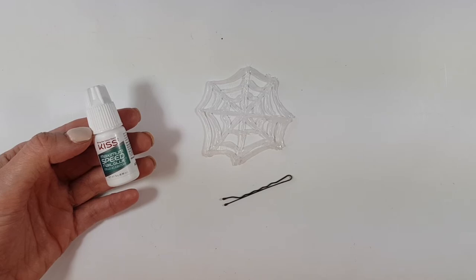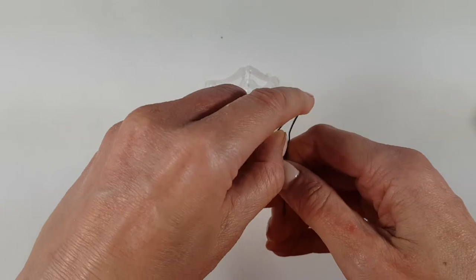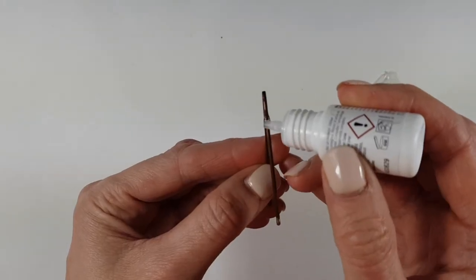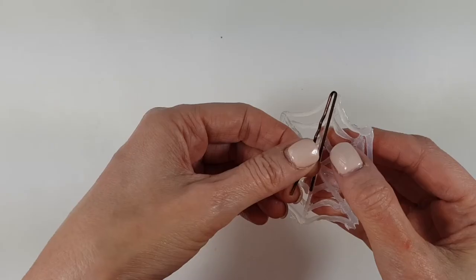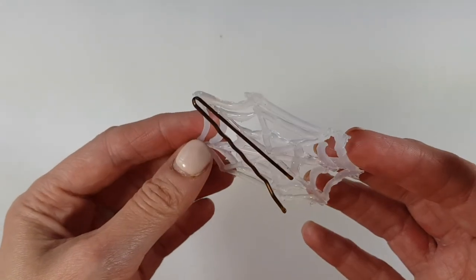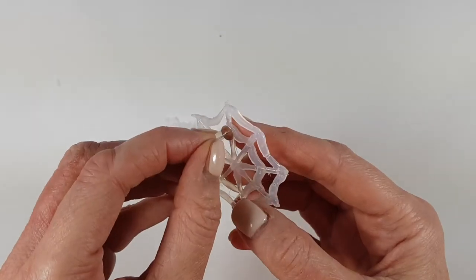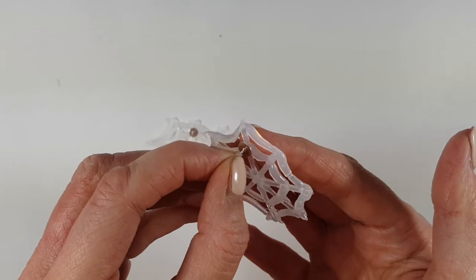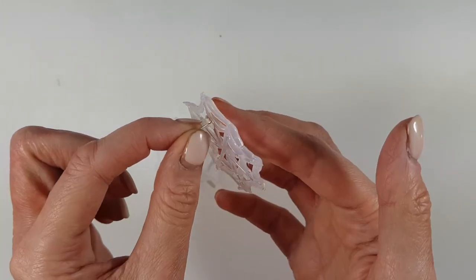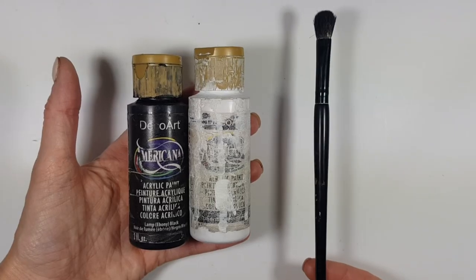I'm going to be using this Kiss press-on nail glue — it works great for this kind of thing. I'm going to open my spider web piece to make it easier to glue, applying it on the straight side, making some pressure and giving it time to set. Then I'm going to take two ear posts — gluing them not on the very top pointy part but on the second pointy part, just because when I wear these earrings I don't want them hanging too far from my ear.